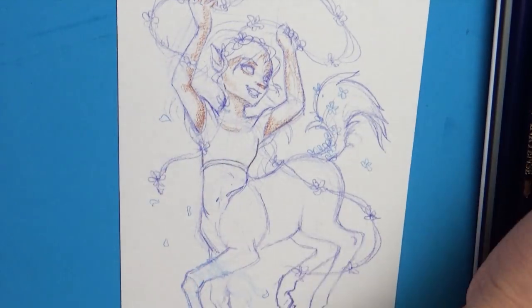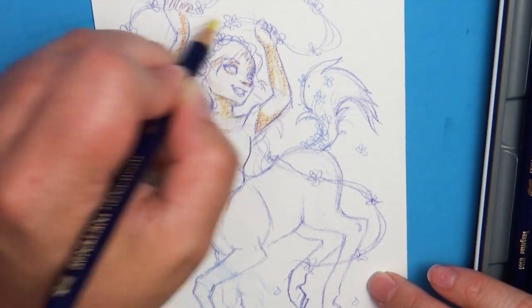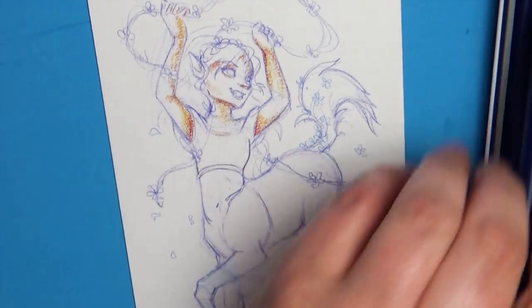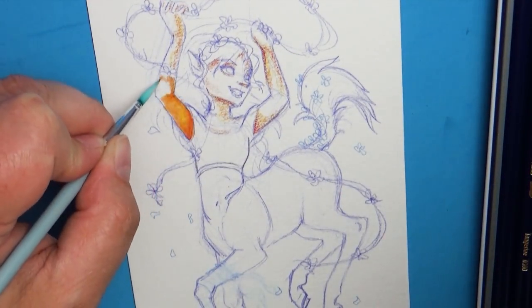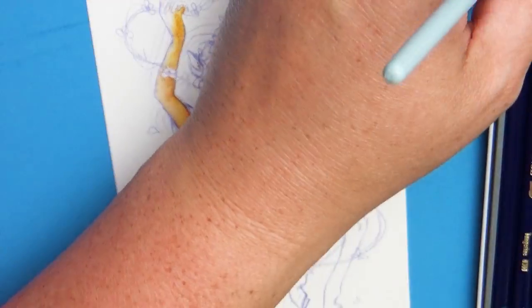I like how the piece turned out at the end, but it was nerve-wracking. I thought several different times that I ruined this piece. So when testing out a brand new art supply, test it out on a sketch or drawing that you don't care if it gets ruined, and then move on to something you're super excited about coloring.